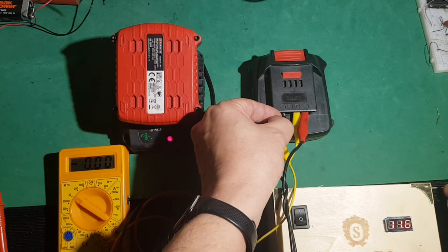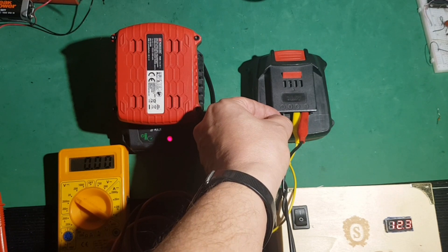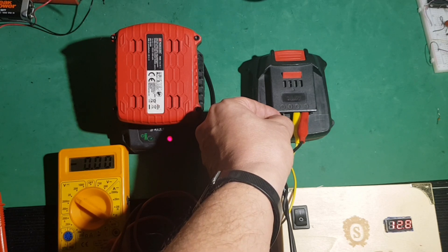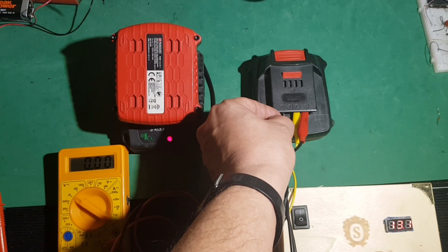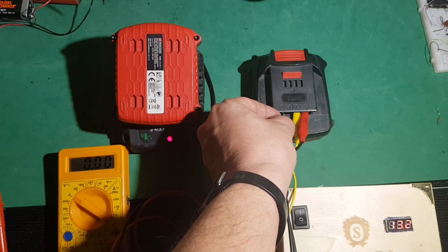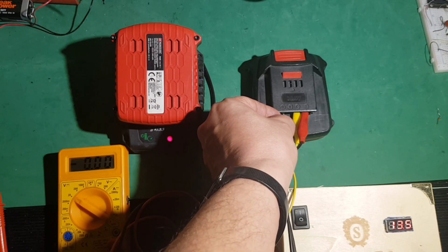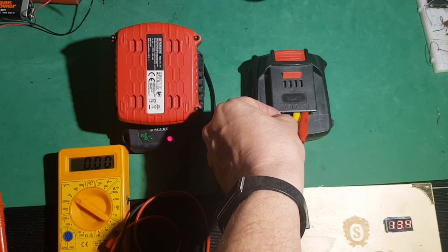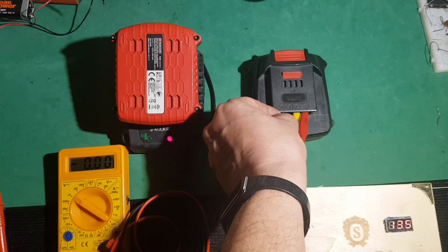Positivo y negativo. Se baja la fuente. Está cargando. Hay que esperar hasta que llegue más o menos a 14. 13,5 ya va. Ha bajado a 13,3. 13,6. 13,7. Está cogiendo carga. Está muy baja. 13,9.